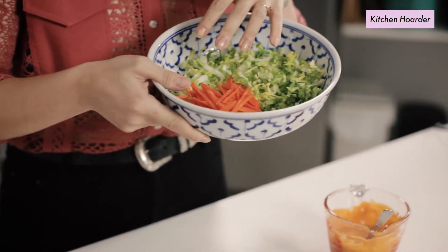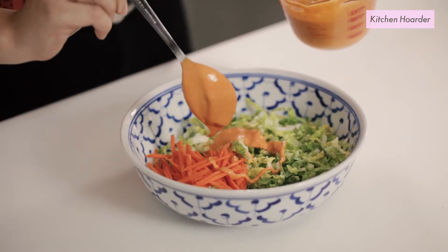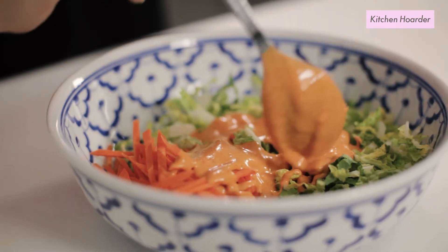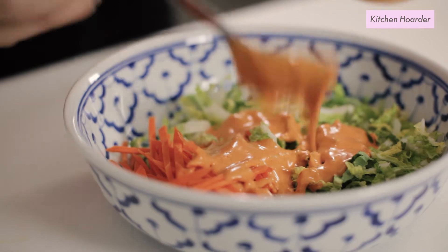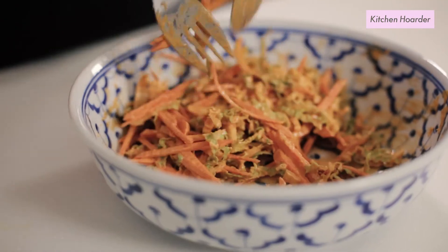I'm gonna take about a third of this and dress some vegetables. I've got some finely sliced cabbage and some julienned carrots — a really simple slaw that's going to go on top of our fried chicken. Take a third of the sambal aioli and toss the slaw so you have a nice coating of the tangy, spicy sambal aioli over the crunchy vegetables.